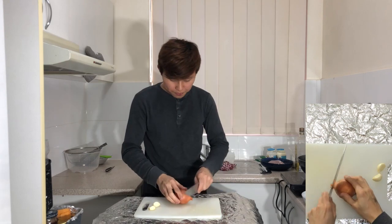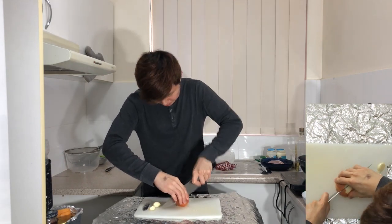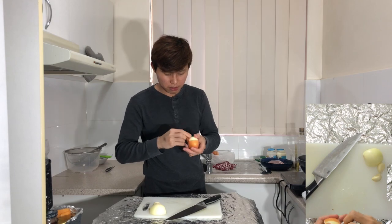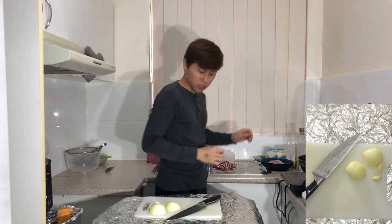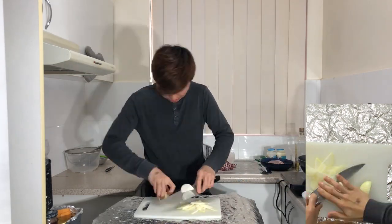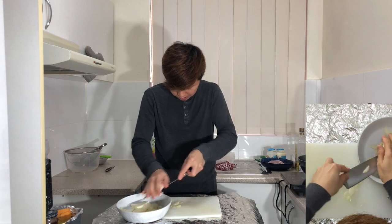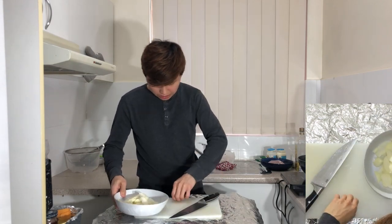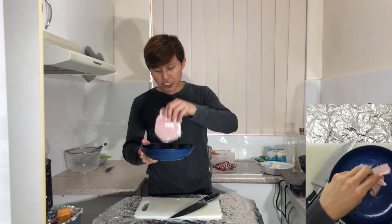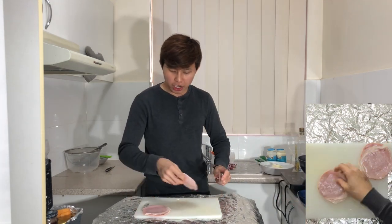For the onion, cut off the head and the tail, cut it in half, and then peel off the skin. Slice both the onion and the garlic and put them in a bowl. Next, I have some shortcut bacon. Give it a little wash but make sure it's dry. You can use any different cuts of bacon depending on what you like — thick bacon or ring-on and ring-off. Slice it as well.